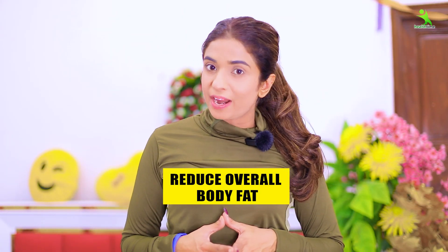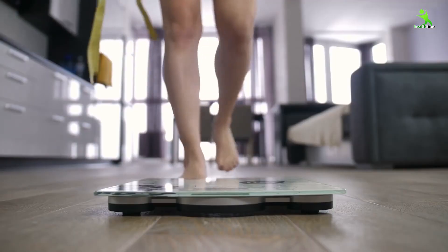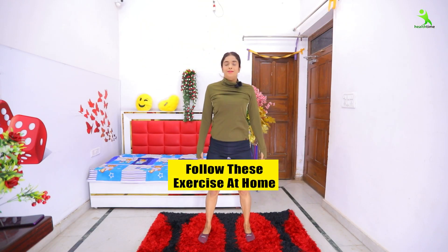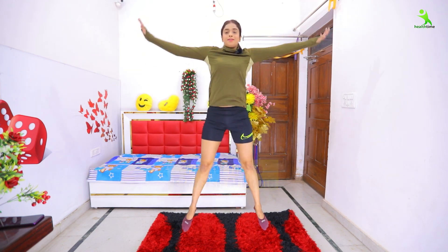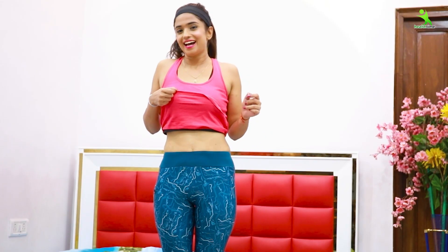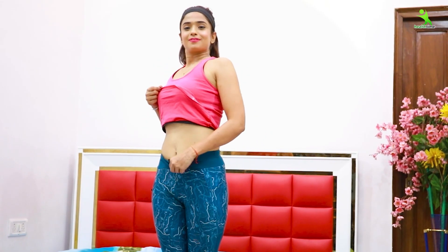If you want to lose your overall body fat and tone your overall body, then definitely sit at home and follow these easy exercises. In a month, you will start to see a huge difference in your body. As you make it a part of your life — balanced diet plus exercise — you can definitely get your target, your dream physique. Let's start today's workout.